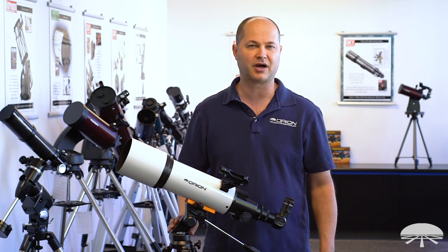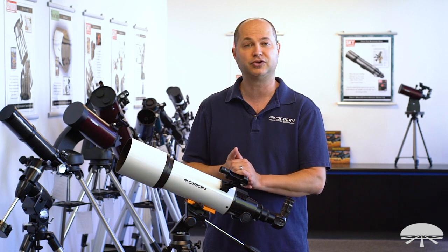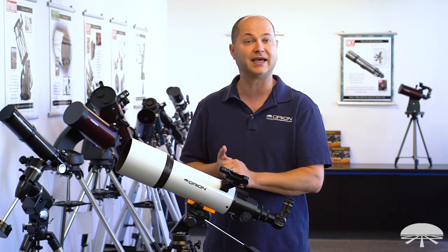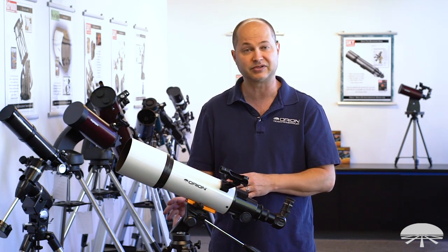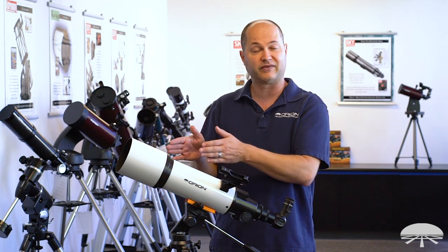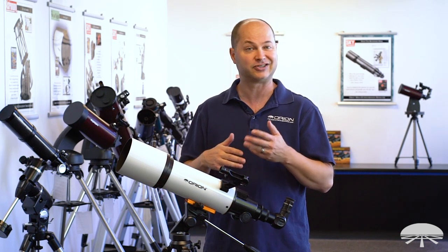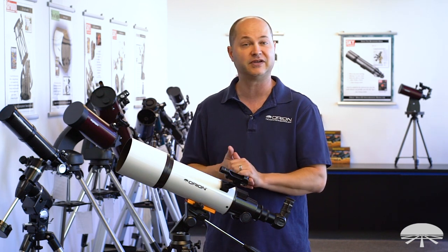Hello, I'm Ken with Orion Telescopes and Binoculars, and in this video I wanted to talk about the Starblast 102mm Altaz Travel Refractor Telescope Kit. It's a 102mm refractor on top of a very simple tripod system that swivels up, down, left, and right. We've also included several accessories to get you started in your hobby of viewing the night sky. Let's go through some of the features and take a look.